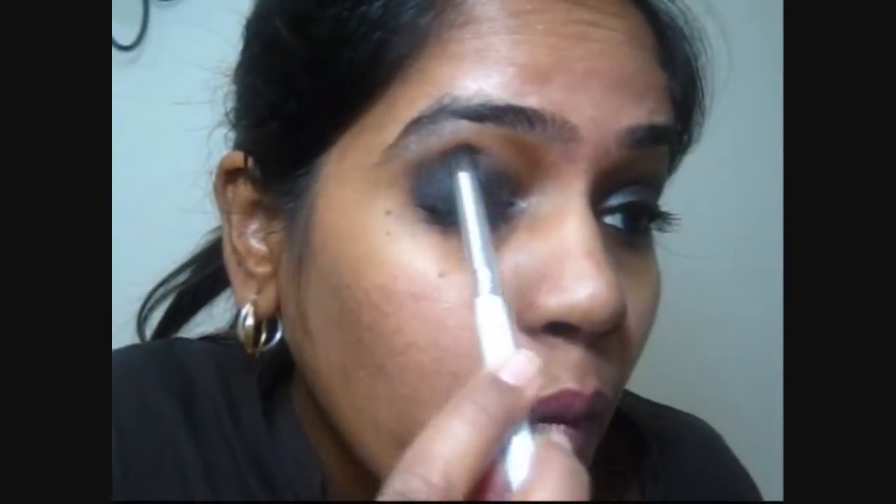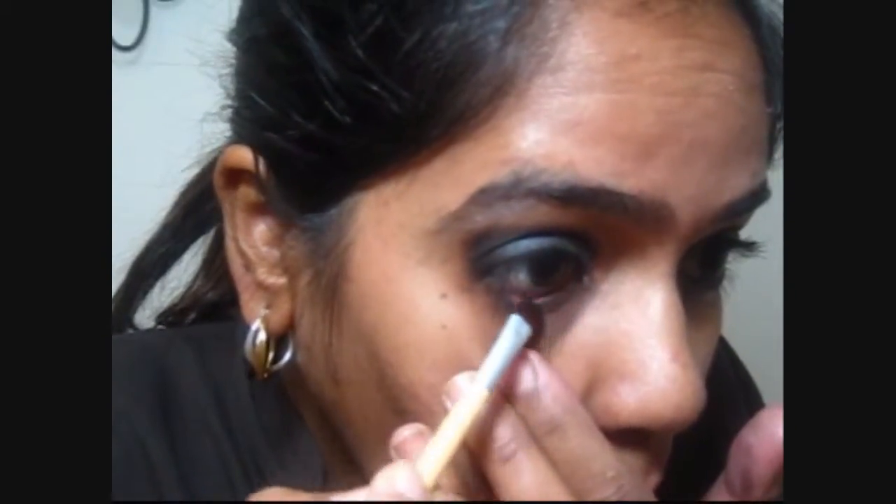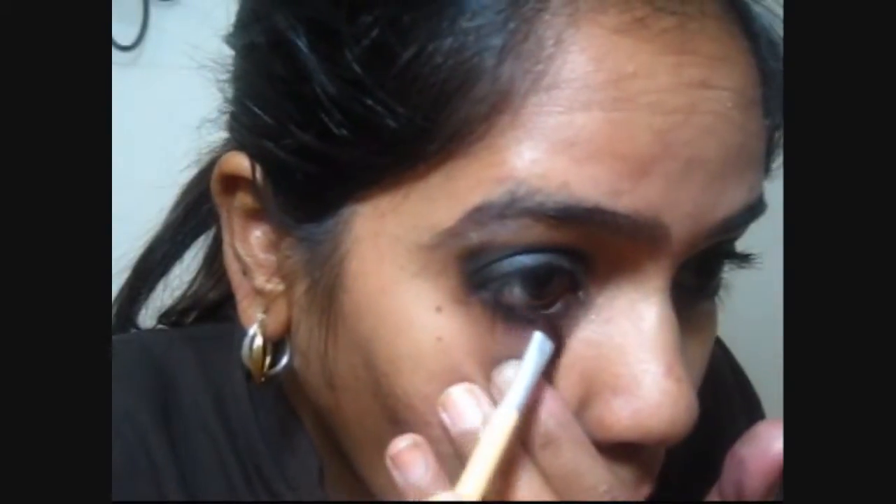Just check with the other eye and see that they're on the same page. I'm going over the blending one more time — it doesn't have to be perfect. This is the EcoTools small shader brush and I'm kind of trying to smoke it out, so I'm taking that black color one more time and going over my lower lash line, just placing the eyeshadow there. This black is really nice — a nice black color with not much fallout.